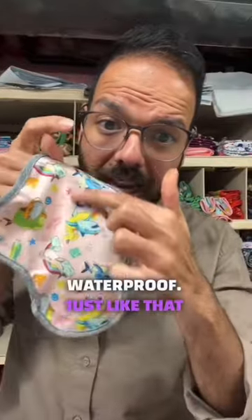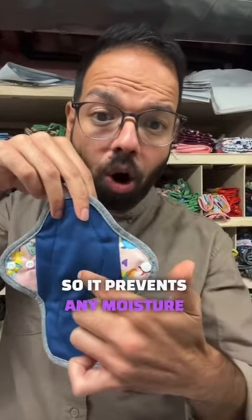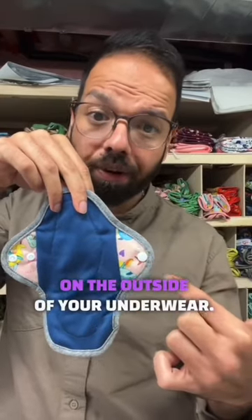The wings are waterproof, just like the material over here, so it prevents any moisture or blood from getting transferred on the outside of your underwear.